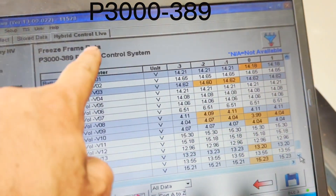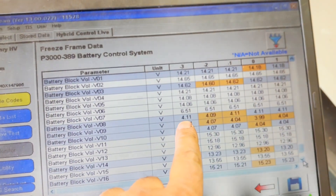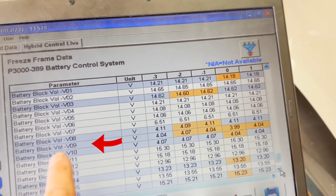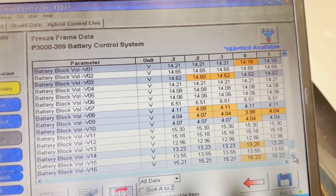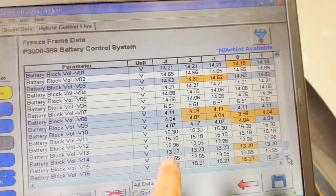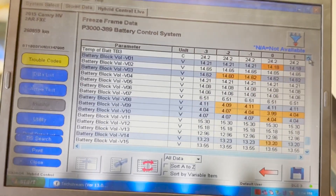I found code P300-389, battery control system. When I scanned, I went into the freeze frame data so I can see the voltage. Blocks 8, 9, and 10 are less than 10 volts, and blocks 14 and 15 are less than 14 volts. Everything else looks okay to me.